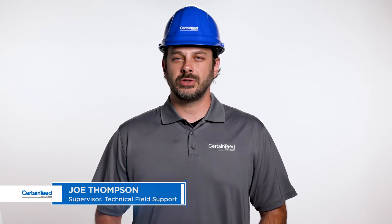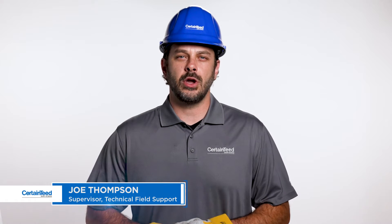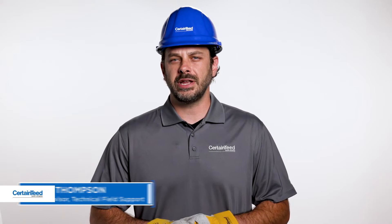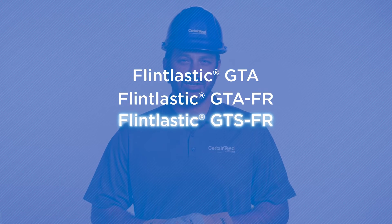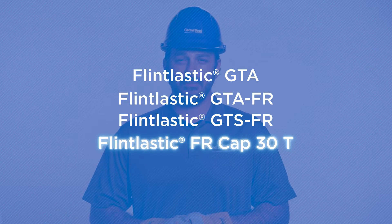Hi, I'm Joe Thompson with CertainTeed. In this video, I'm going to show you how to prepare a granulated cap sheet surface for overlap when using a torch application method with Flintlastic GTA, GTAFR, GTSFR, or FRCAP 30T.